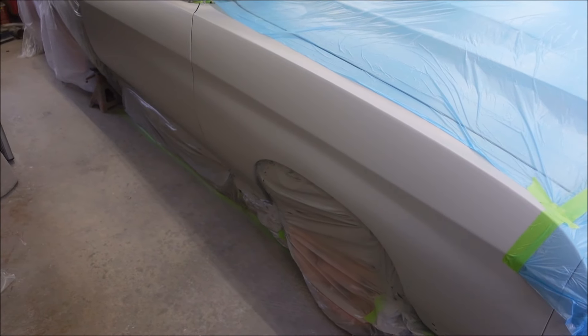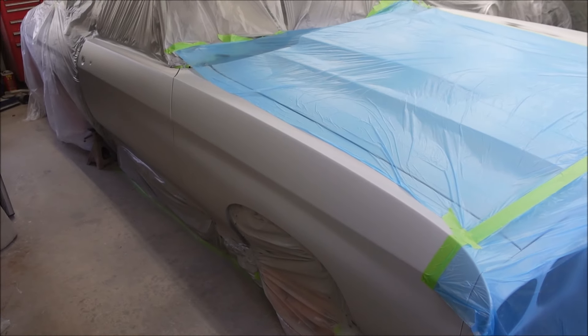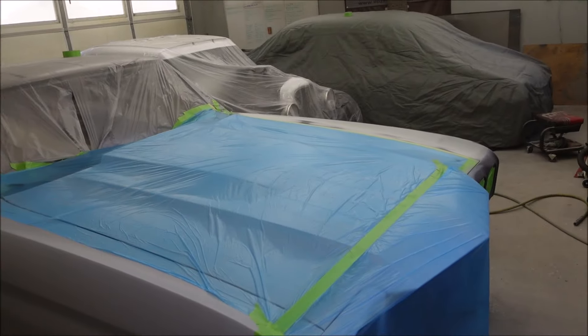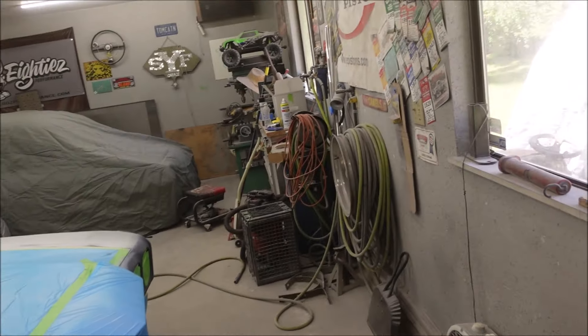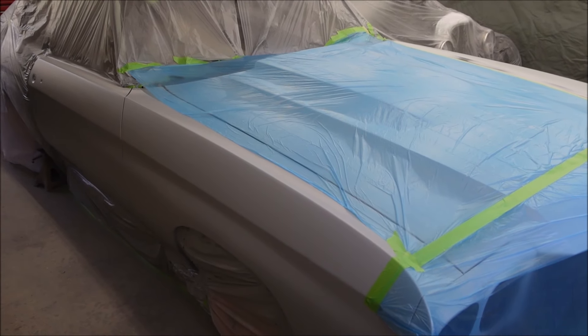I've been pollinating a whole car in a small garage with other crap in it. It sucks because poly is sticky and it gets on everything - anybody that's used it knows.